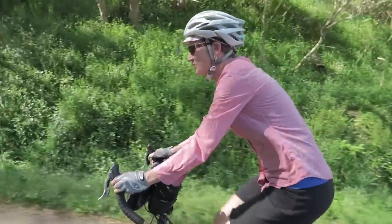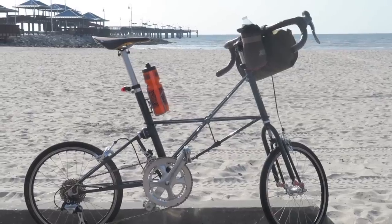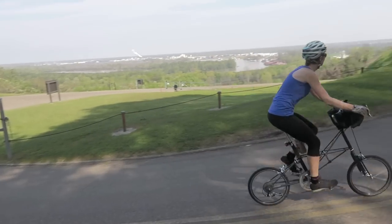We've had the chance to ride a Molten the last couple weeks over varied terrain, and in this video I'm going to answer a lot of questions that you guys have been asking about how it's different from the Brompton, why you would choose a Molten over another bike, and most importantly how does it ride.